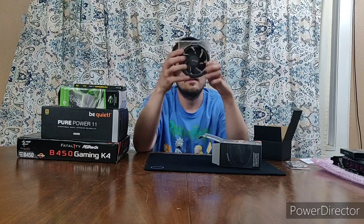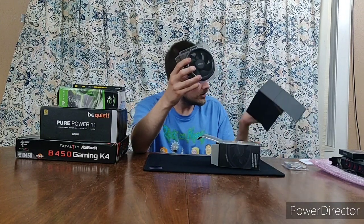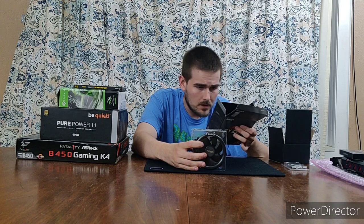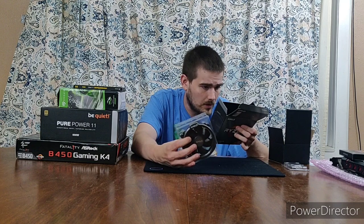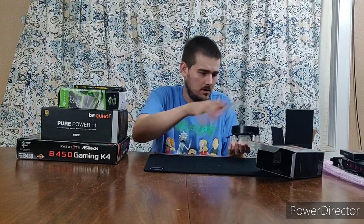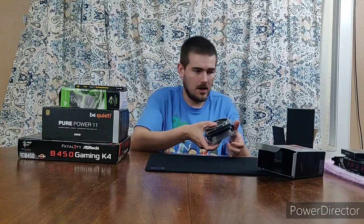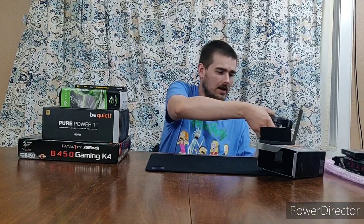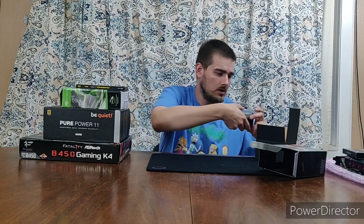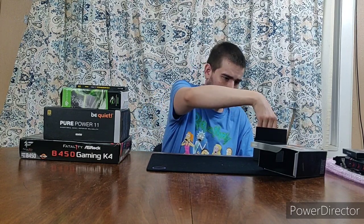This is the cooler — it's a Wraith cooler. I think it's the Wraith Spire that comes with this one, though I can't confirm it says on here. They're pretty decent AMD coolers. I think you might have to flip the panel to get the AMD logo to face up. I'm thinking I might get a custom backplate for my GPU later, but I'll probably wait until I get a better GPU.